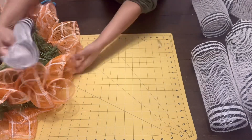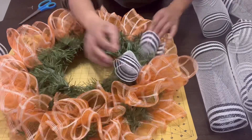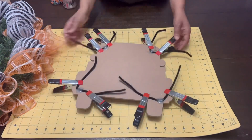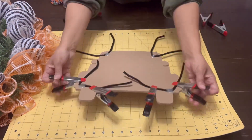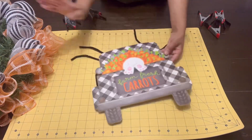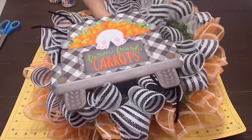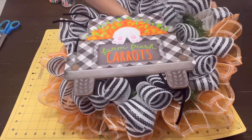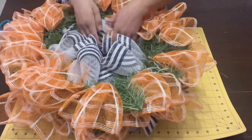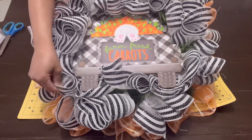I kind of wish I would have rotated the orange and the white and black, but I didn't - it is what it is. I cut the white and black deco mesh into 12-inch strips and roll them into little curly cues for the center part of the wreath. Now that the glue is nice and dry the sign is really super secure - it's not going anywhere. We're ready to attach the sign to the center part of the wreath. Oh my gosh, look at how cute that looks! I flip the wreath upside down to better see what I'm doing and attach the pipe cleaners to the wire part of the wreath form.